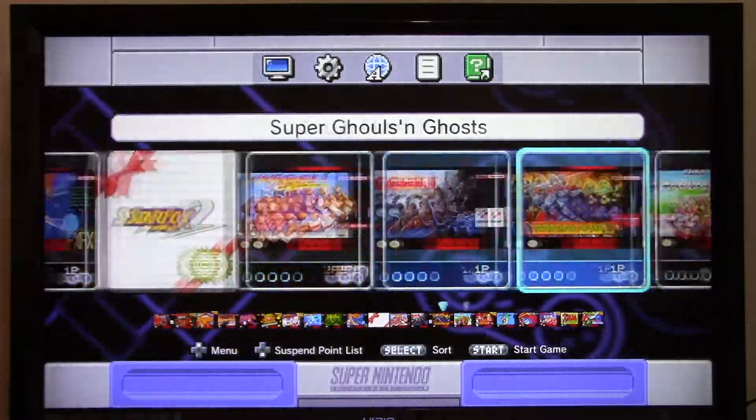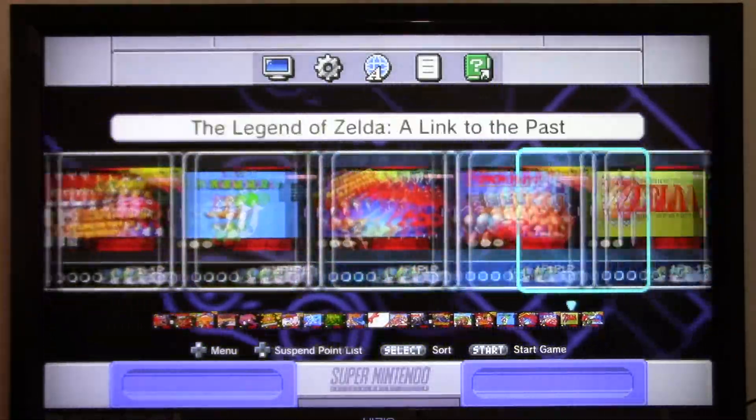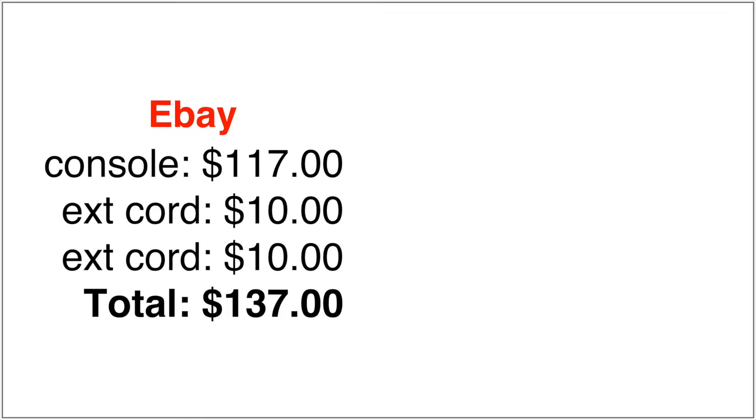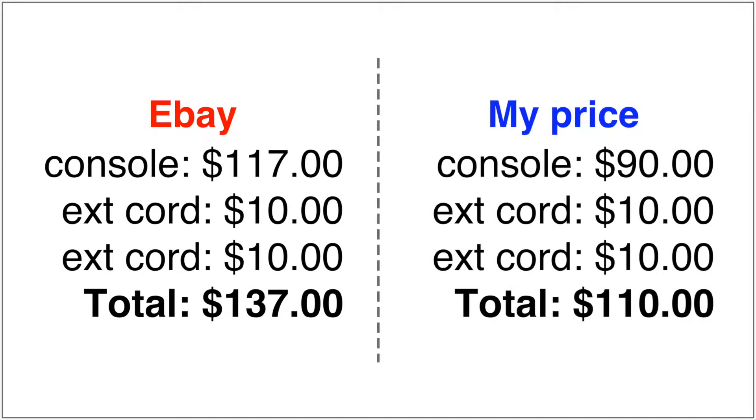Next up, I'm going to go online to see how much this thing is worth. The price on eBay is $117, plus tax, plus shipping, and that's just for the console by itself. Remember, my bundle includes two controller extension cables, which were $10 each, and yet my price is still cheaper than eBay.